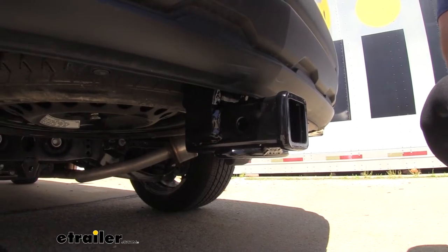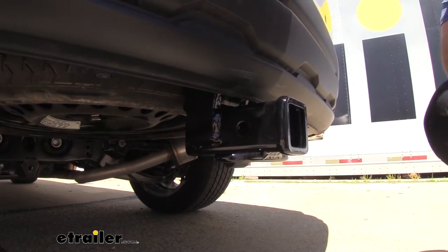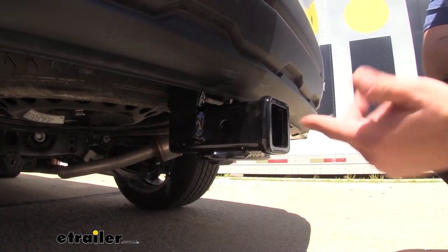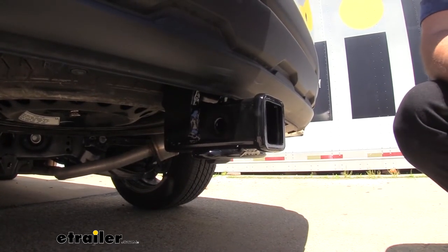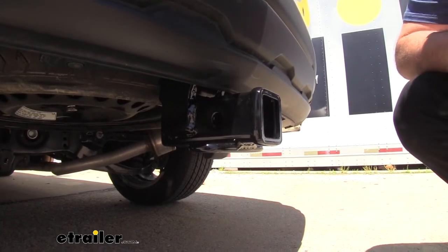Taking a closer look, we're going to see a nice black powder coat finish, so over time it's going to resist rust and corrosion and look really good even with road grime over the years. This is a 2-inch by 2-inch receiver tube opening, and that's going to be a great size for a bunch of different accessories, whether it be a ball mount, cargo carrier, bike rack, or whatever life throws at you — the 2-inch by 2-inch is a great one to have.